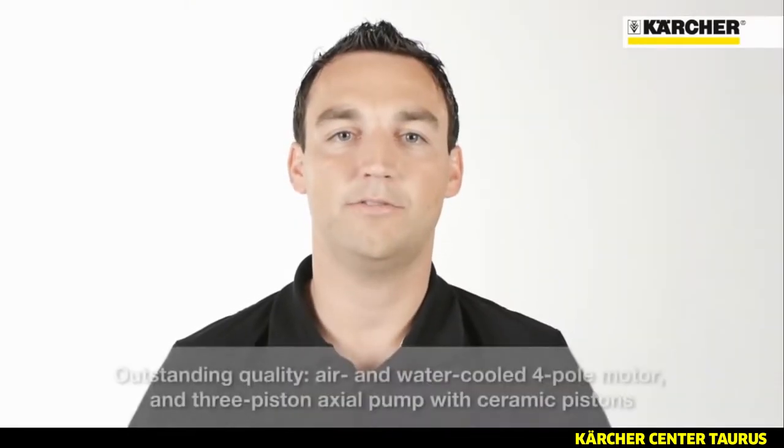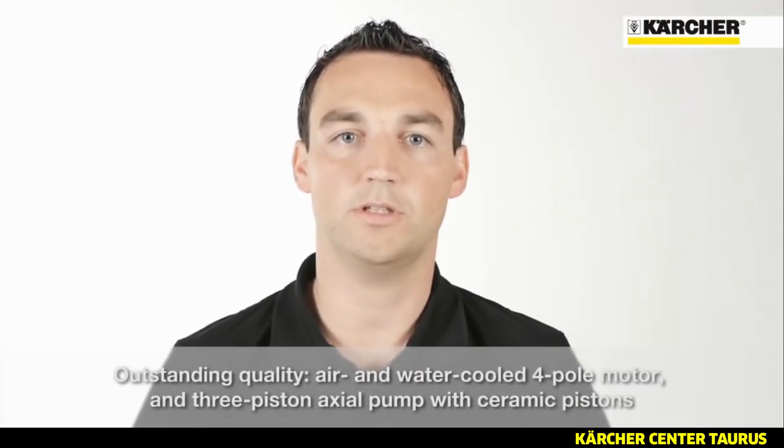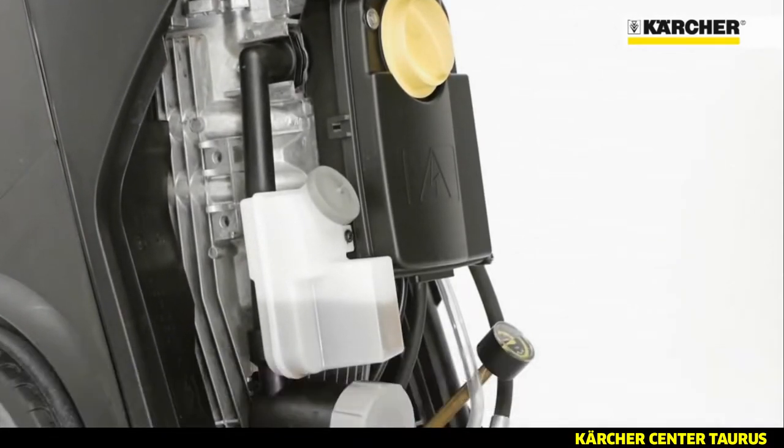One highlight of the HD Superclass is the outstanding quality. This is ensured by the air and water cooled four pole electric motor combined with a three piston actual pump with ceramic pistons.